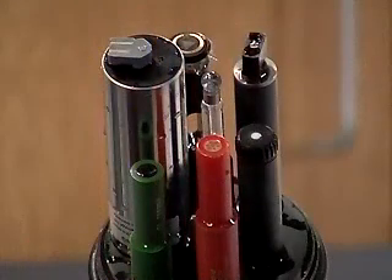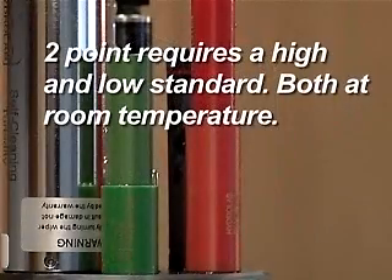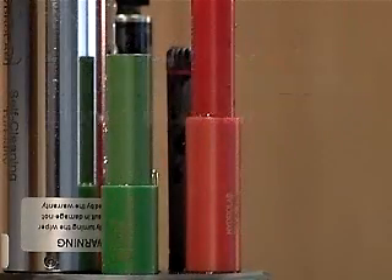Determine whether you will be performing two-, three-, or four-point calibration. A two-point calibration requires a high and low standard, both at room temperature.